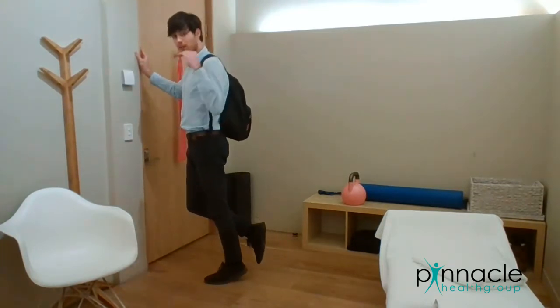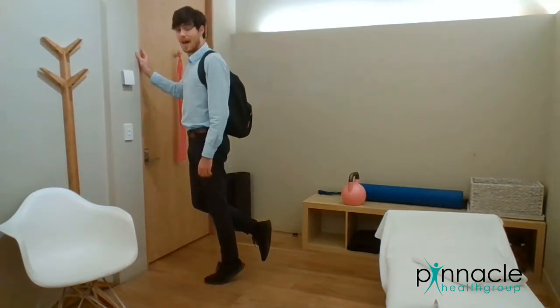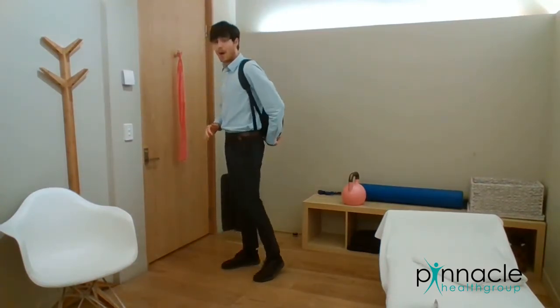If you really want to make this tough you can do it over the edge of a step so your foot just drops down a little bit as you come back down. I'd recommend 10 reps, 3 sets on either side, and really try and crank up the weight in the backpack so that you're getting pretty tired within that 10.